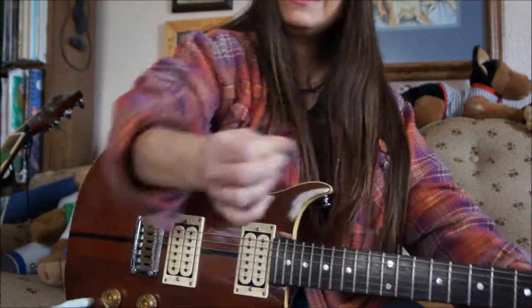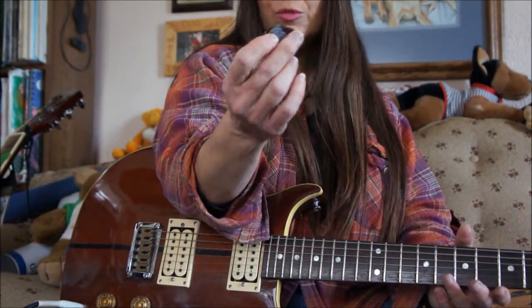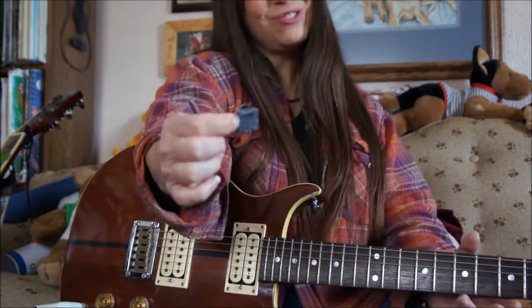So if you want your picks to stay in your hand, you can go get some grip liner, tape it on or glue it on, whatever you want to do, but it does work really good.